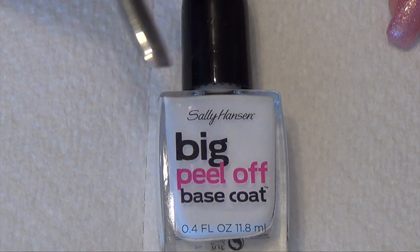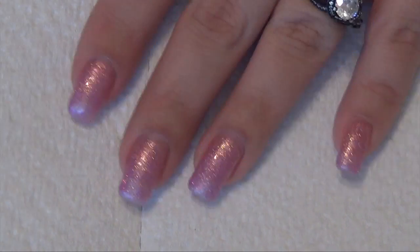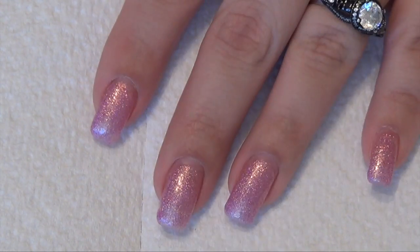I waited for the fifth day to show you guys what I have left. So basically what I have left is four fingernails on my left hand, and that's it. The rest have popped off.